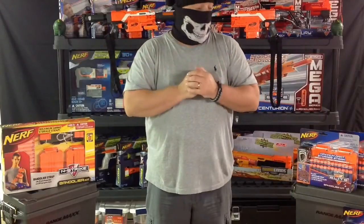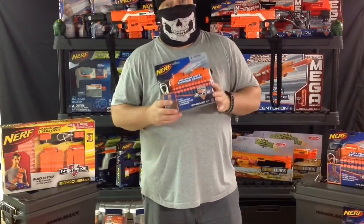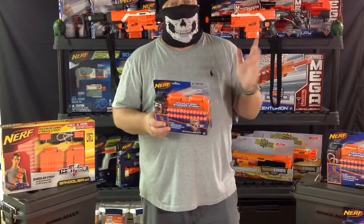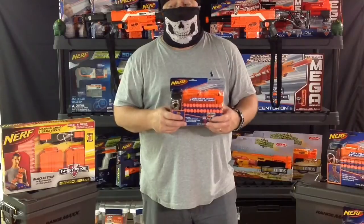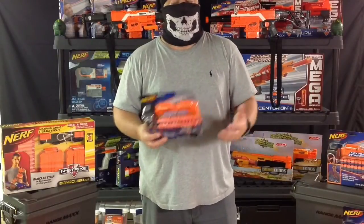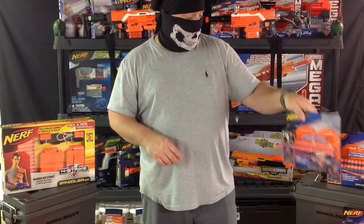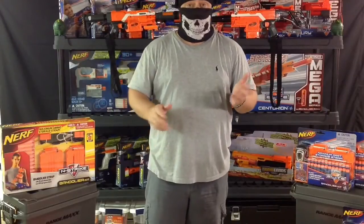Would I say buy? I would absolutely say buy — it's definitely worth the money. The blue ones are on Amazon right now for about $16, and I'll put a link in the description if you're interested. I don't think you can go wrong. You invest a lot of money into this hobby, so the one thing you want to do is protect your investment. Especially if you paint your own blasters — who wants to throw your blaster on the ground and scratch it when you can just dangle it on your side?